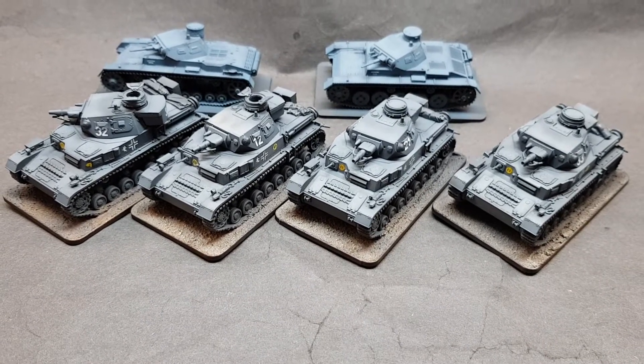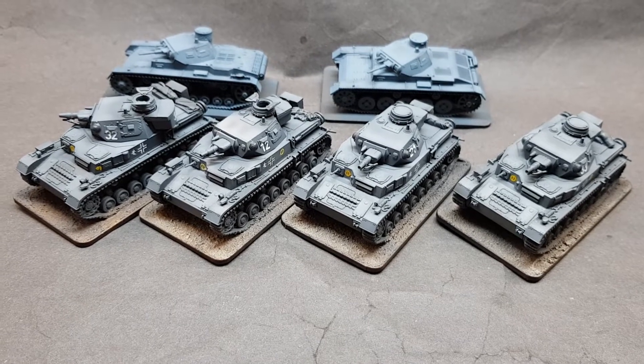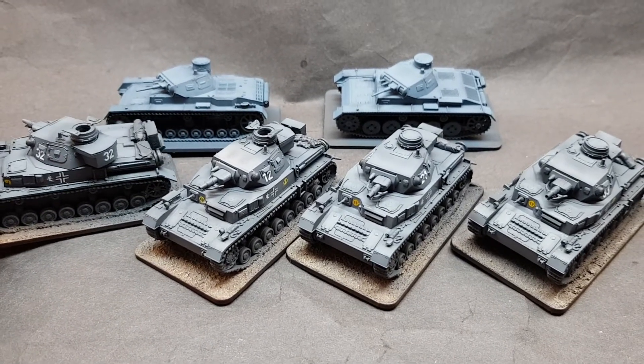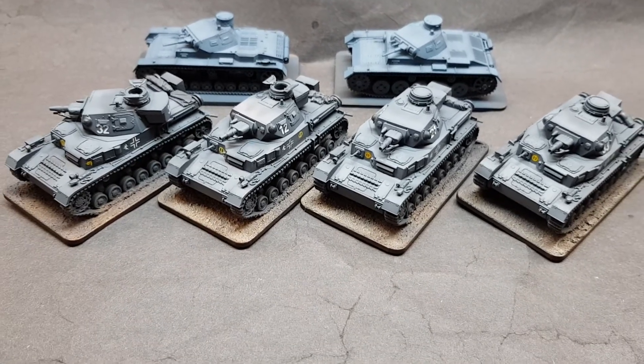There's a great site called Panzer IV Reference Group on Facebook if anyone's interested in Panzer IVs. And these are more a kind of representation. Now in the Panzer Division going into Barbarossa, they had all sorts.